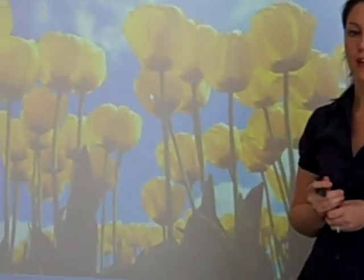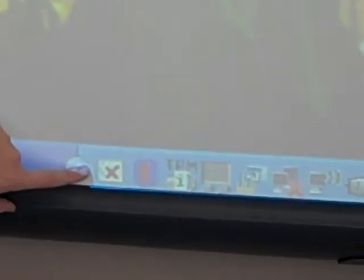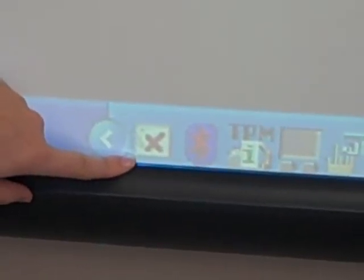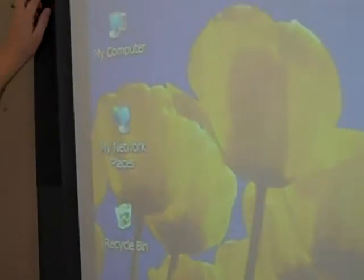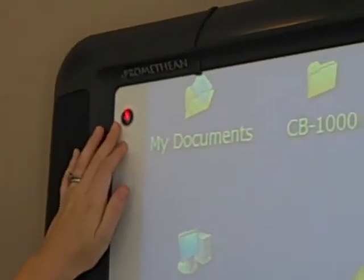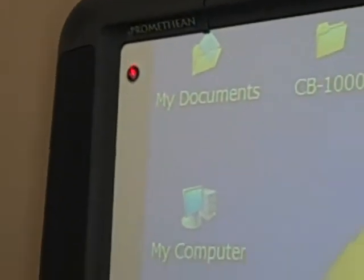On this board, there are two things that show us it's not connected. The first is the icon down here that shows when the board is plugged in — it has a red cross through it, showing the board and computer aren't connected properly. If they were, you'd see an orange person instead. There's also a light in the top corner that is red. This might not happen on your board — it might be red or blue — but it's one of the clues that things aren't connected.